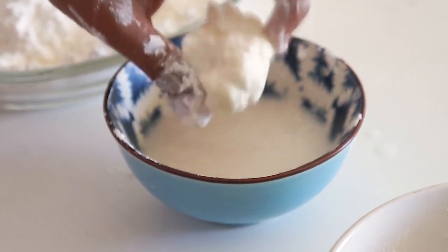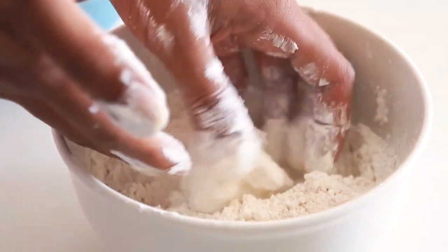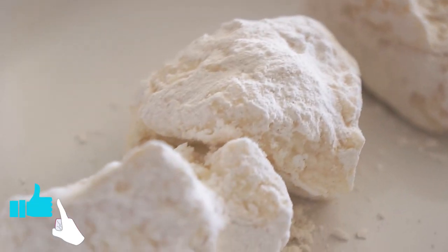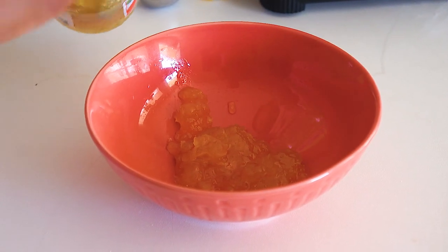Follow that by tossing the florets into flour that has been lightly salted and peppered. You can add extra seasoning if you like, but the sauce is jam-packed with flavor. Tap off excess, put aside, and repeat until all florets are coated. Moving on to the marinade — add half a cup of pineapple preserves.